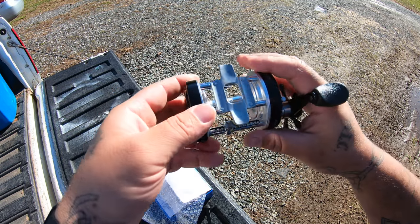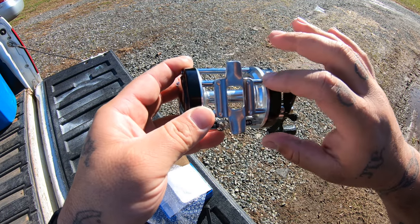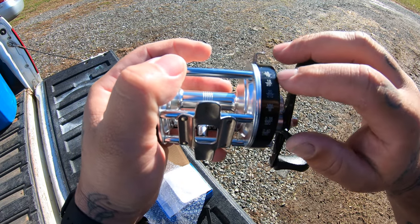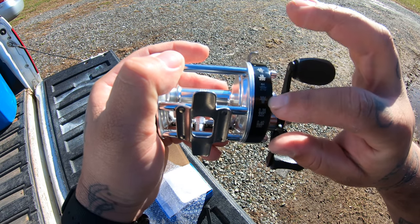Worm gear seems okay. I like this — four rivets for the rod seat. I always like four; I really don't care for two. You got your line diameter over here with how many yards it can take.